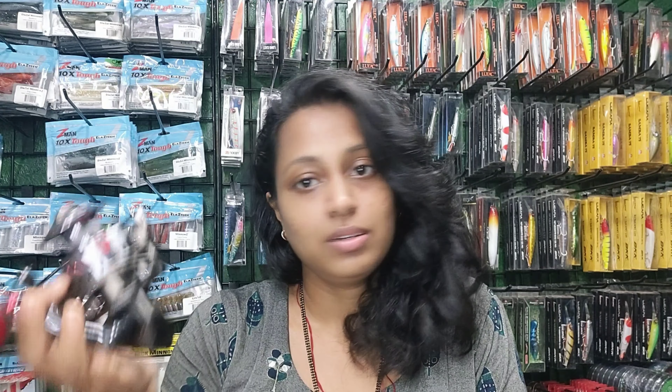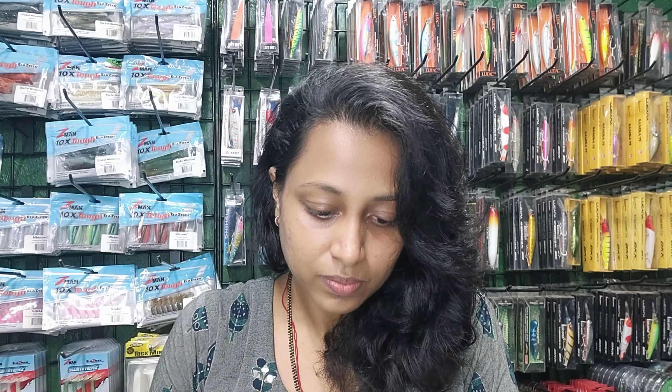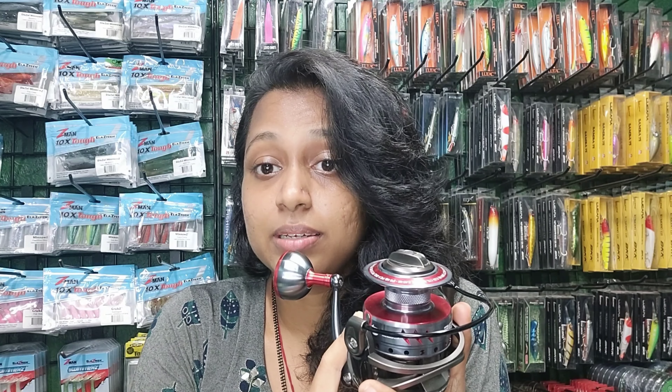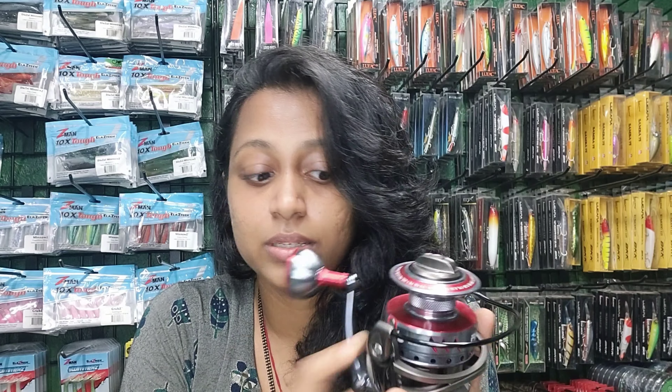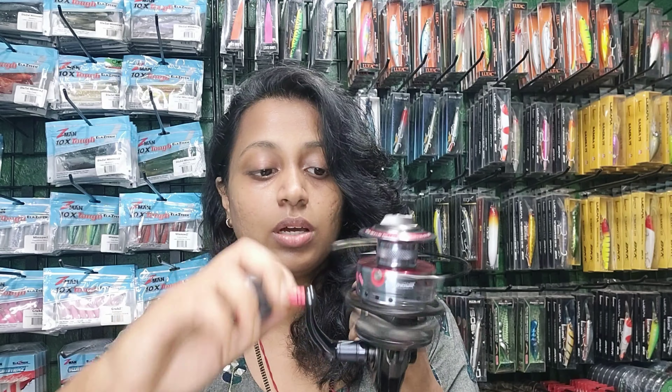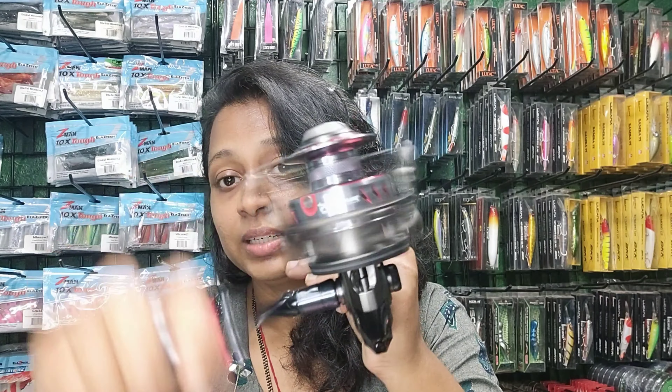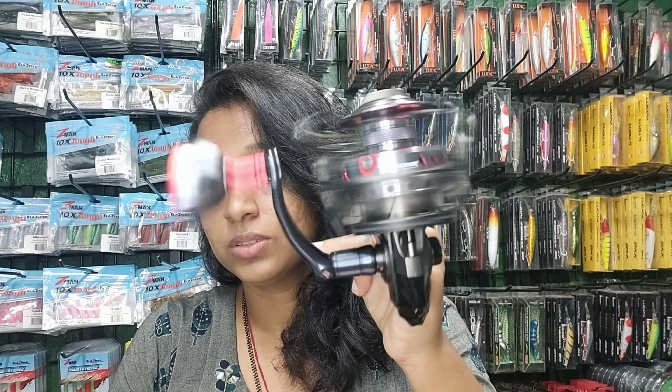Anyone who wants to do both bait fishing as well as lure fishing can use this reel. The bearings inside are 9+1 ball bearings, which allows for a very smooth retrieve — you can see the smoothness of this reel.